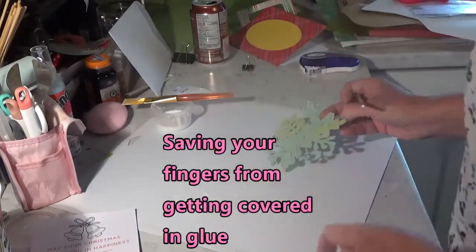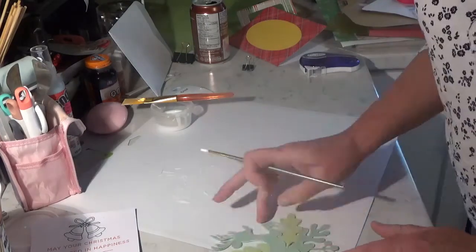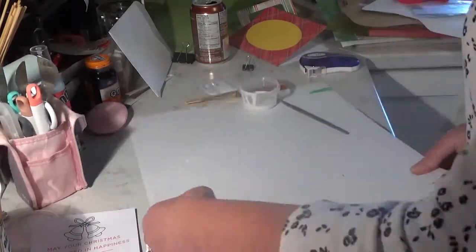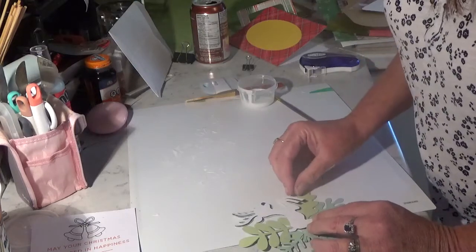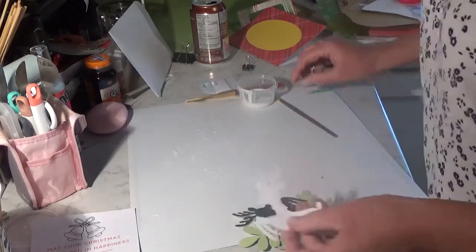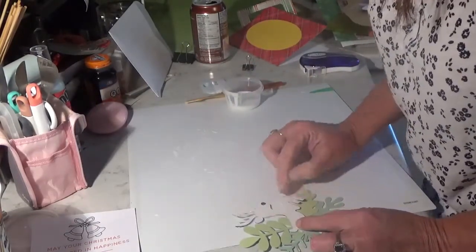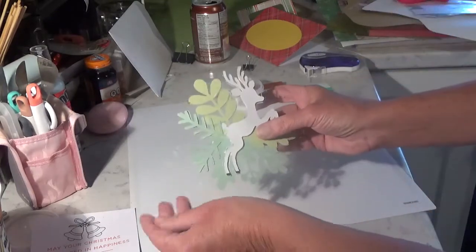Even though he's not the right color, he's still getting quite cute. Next it's going to be the black layer. Now we're going to do the white layer. It's just a little shorter than the black layer, so your hoofs are coming out this time. The depth of this is awesome — look at that, that is just so cool.